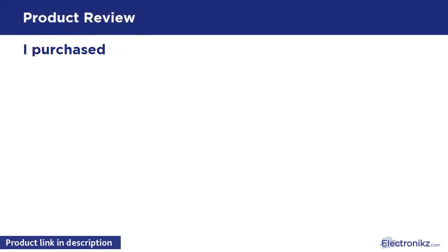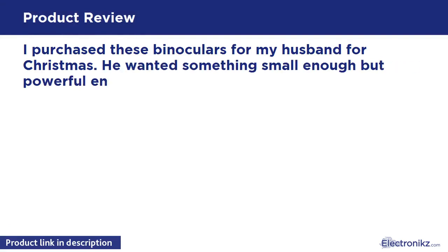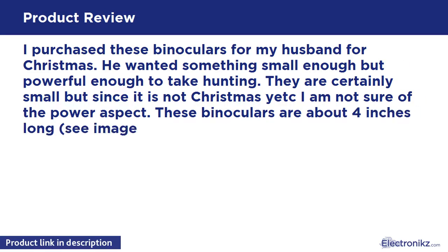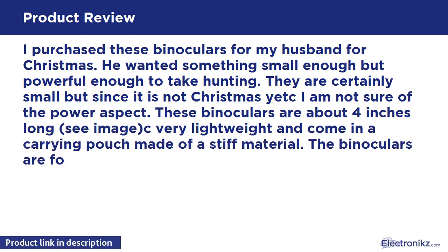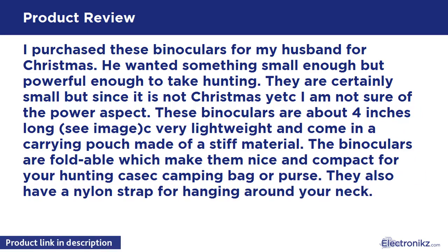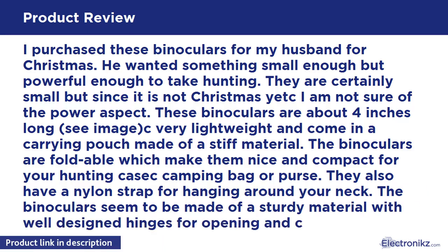I purchased these binoculars for my husband for Christmas. He wanted something small enough but powerful enough to take hunting. They are certainly small, but since it is not Christmas yet, I am not sure of the power aspect. These binoculars are about 4 inches long — very lightweight and come in a carrying pouch made of a stiff material. The binoculars are foldable, which makes them nice and compact for a hunting pack, camping bag, or purse.